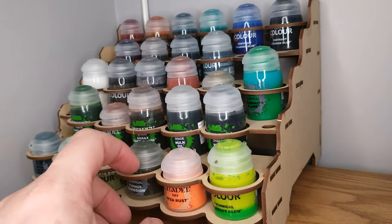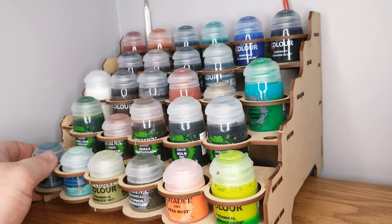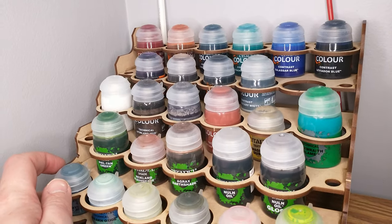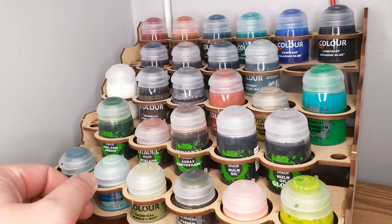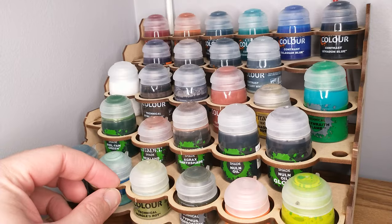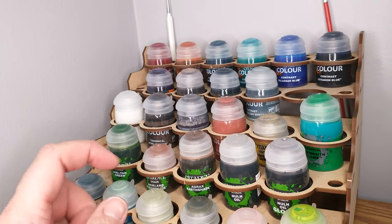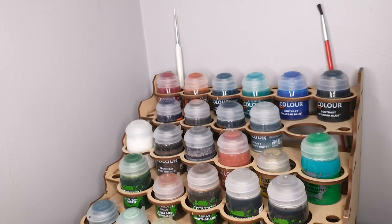It just feels so flimsy. I'm really delicate with this — if this falls off the shelf, it's done for. It's just not a sturdy product. I would have liked to see them use a stronger material. If you spill any of the shades on it, the liquid is going to soak right in and swell it like particle board — because it basically is particle board.